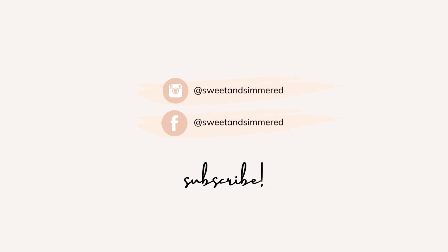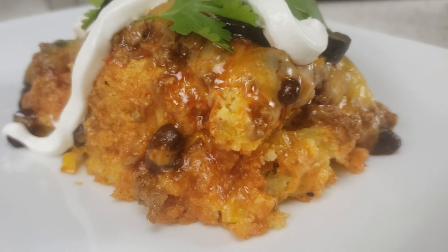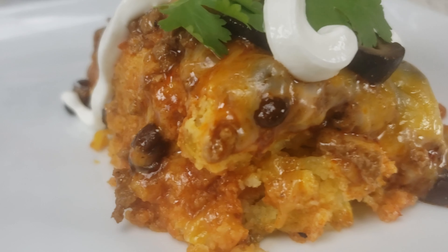In this video I'm making a delicious tamale pie. This meal is definitely a family favorite and you'll want to keep this recipe in rotation.